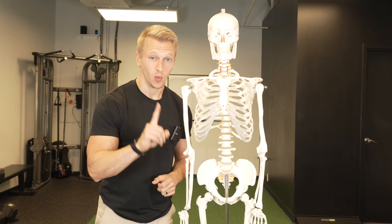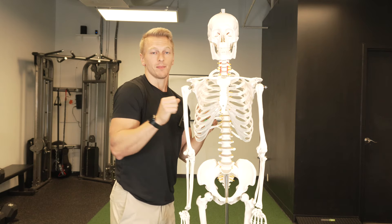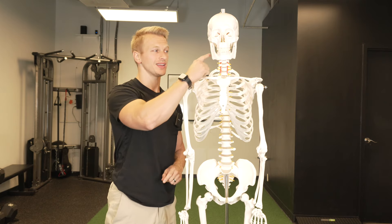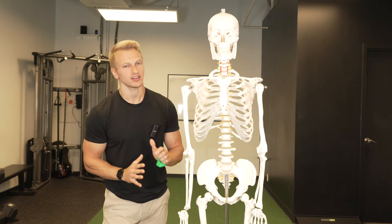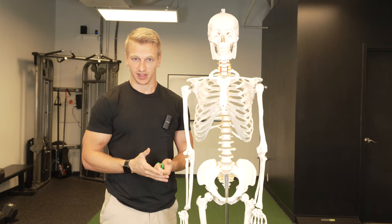Our necks are going to love rib cage movement — they're used to being jammed up tight. The neck will also love the facilitation of the abs, because the abs help the neck stay relaxed. With that said, let's jump into how we actually go through this balloon breathing and what we need to see to make it effective.